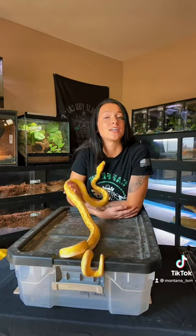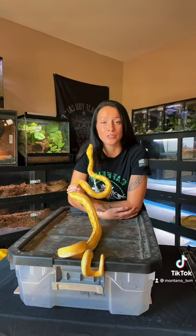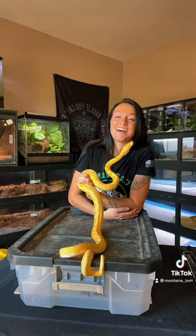Hopefully this helps somebody who is battling this right now. I know it's definitely something that's very devastating for snakes, and hopefully this helps somebody out.